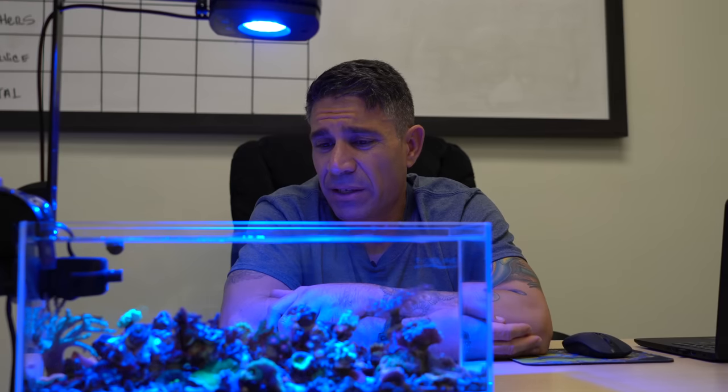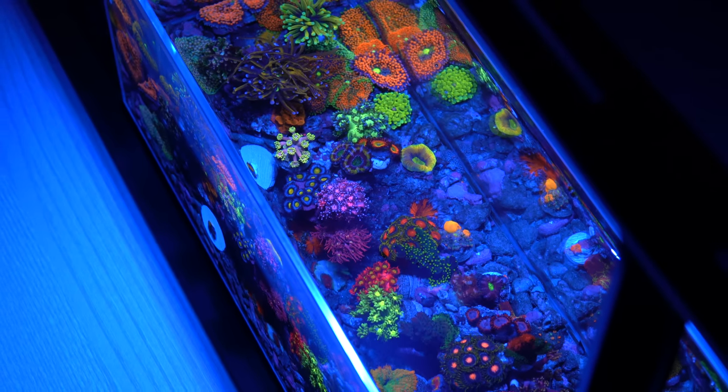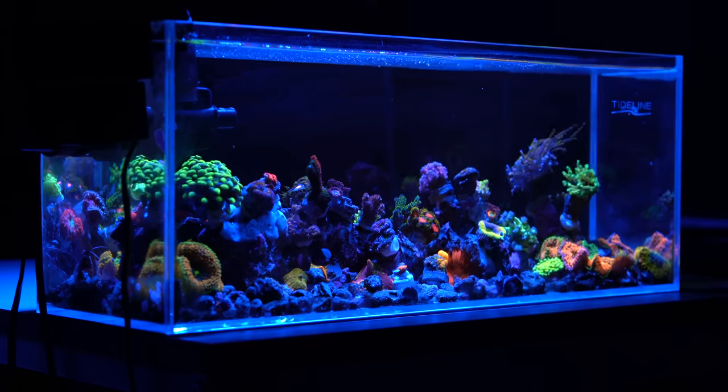There's no Favias in here, there's no platygyras. As you can see, I put the torch higher than the other corals so hopefully it wouldn't sting anything, but it's just so happy lately that it's reaching all over the place.